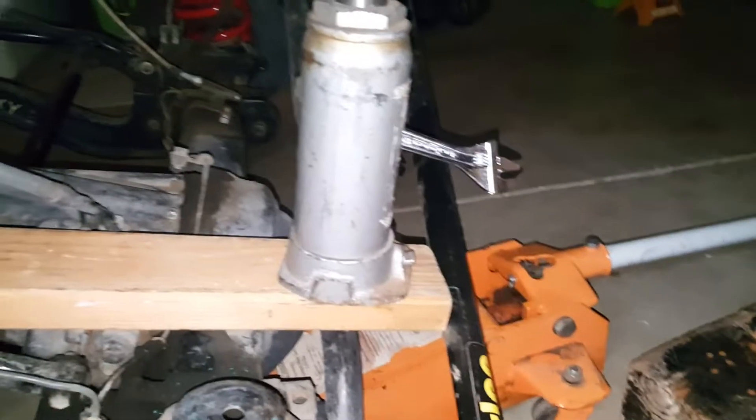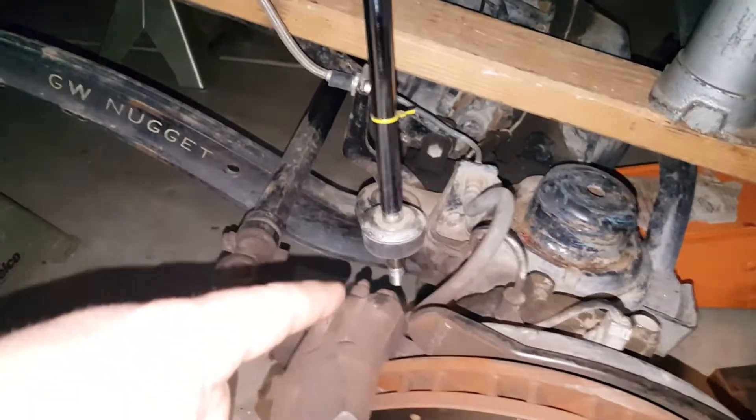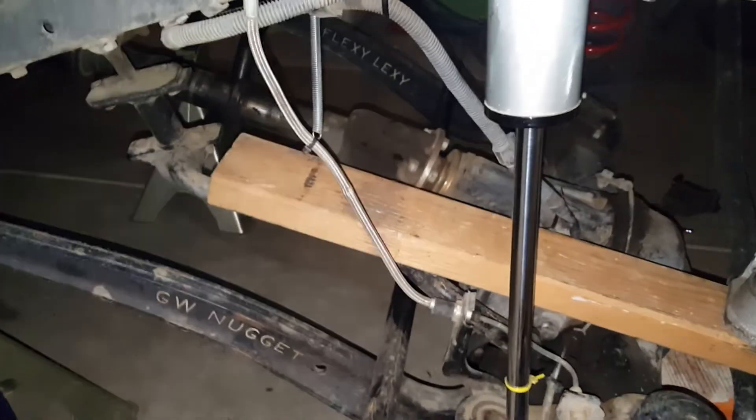We're putting these into D. What I do is I just get a ball jack and pump it down, over-extend the shocks. You got to make sure that your cables aren't too tight.